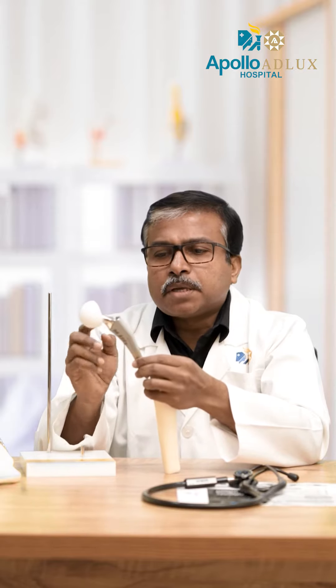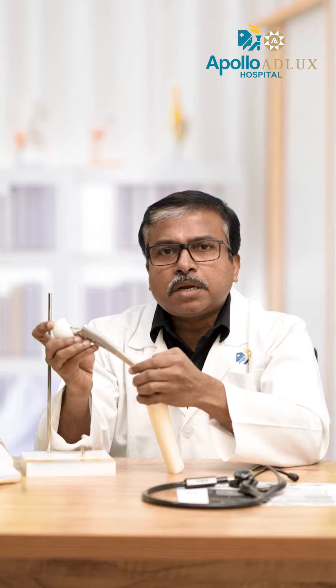That is very important to us. If you have done an uncemented hip replacement, it will be damaged by the cement. If the implant is integrated into the body, this provides stable fixation. This is a coating for the femur.